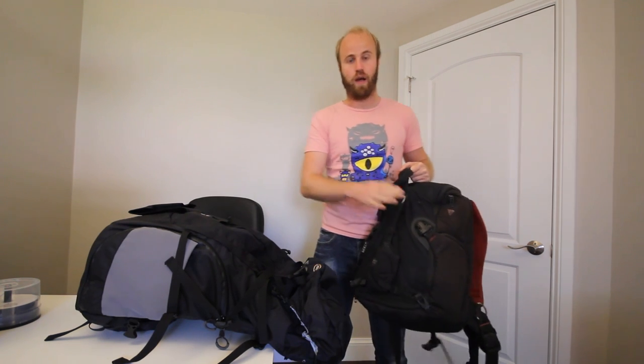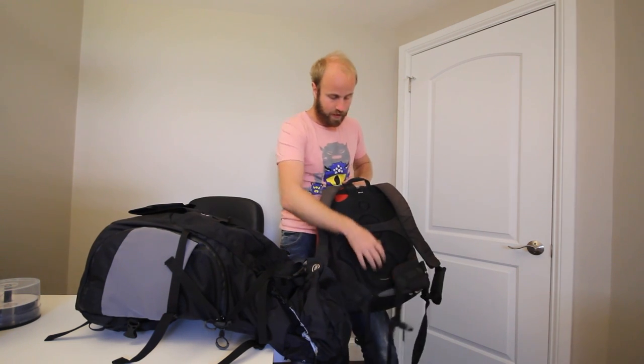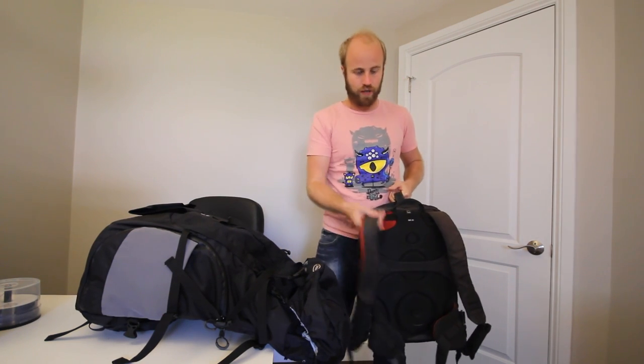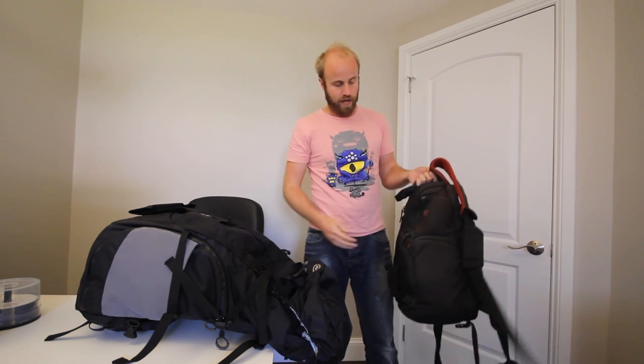One of the things I knew I had to do when I got back home to North America was change up my camera bag. My old bag was brilliant — it got me across Africa on my scooter, it took an absolute beating, but it's old now. You can see it's been ripped up. This is a CATA bag, which is actually made by Manfrotto now, I think.